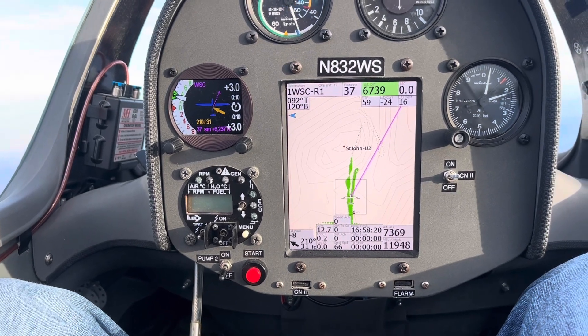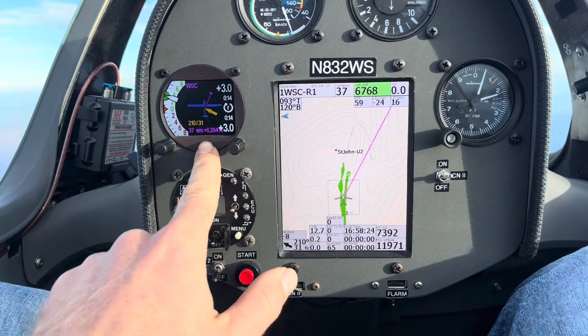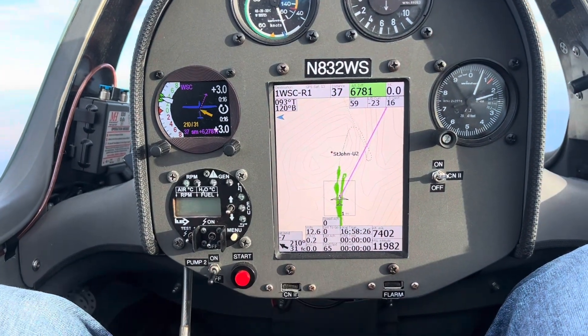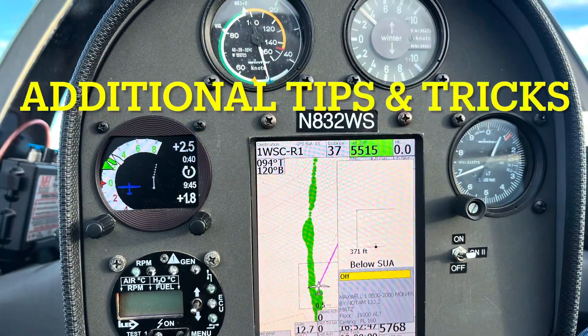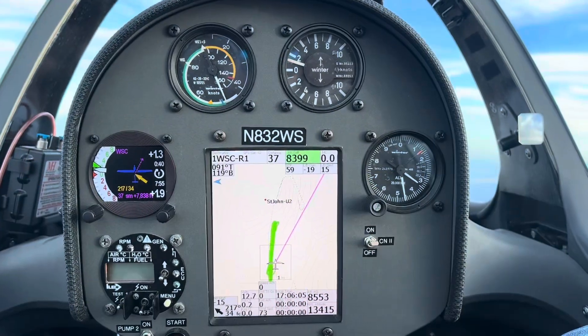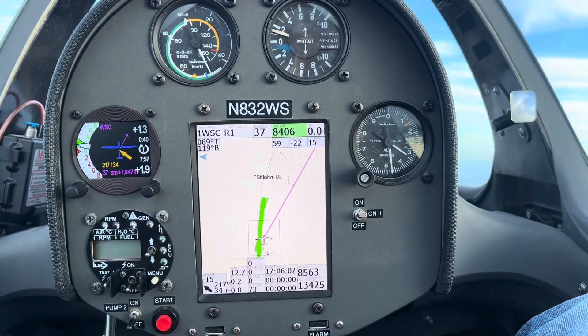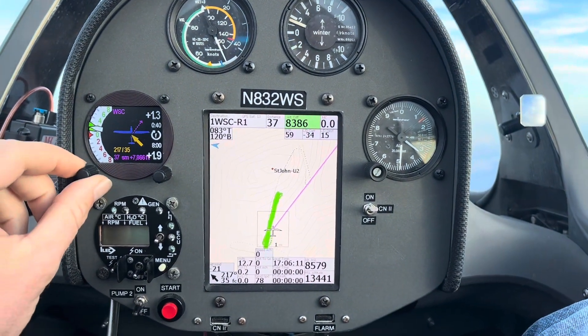So that's a little how-to on working the ClearNav vario with the 57 round and ClearNav 2 flight computer to help you stay in the wave. I was going to end the video there, but I decided to add one more section.